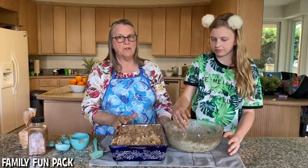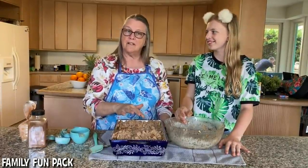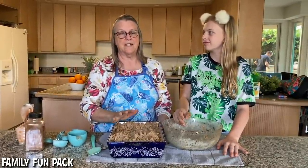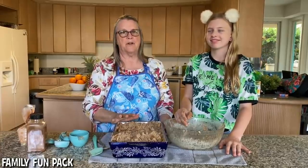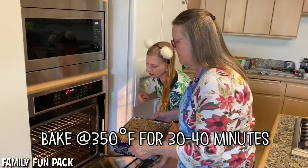Some people make cobblers with a regular pie crust, but I don't because I don't like crust very much. I think it's maybe a little bit healthier just to do this. You could even add oatmeal to the crumble if you wanted, but I prefer flour, butter, and brown sugar. Set your oven to 350 and bake your apple cobbler for 30 to 40 minutes.